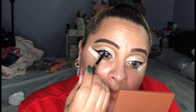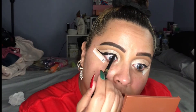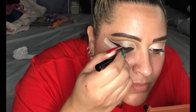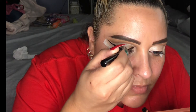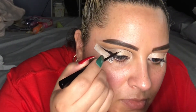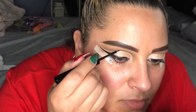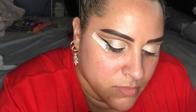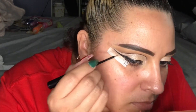Then I took the Kylie Cosmetics liner and I am tight lining my lash line because we're going in with false lashes. I love this liner — it's pretty creamy. Then, slowly but surely, I took that matte liquid liner and, going really slowly and precisely, I'm outlining that cut crease because that's what we're going to use to create our Christmas lights.